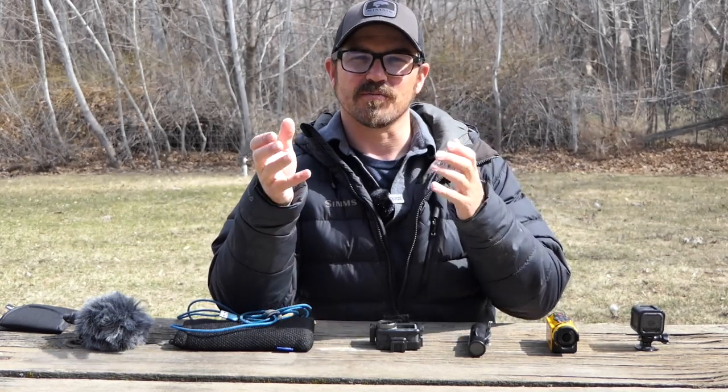Hi guys, today I'm going to do a video talking about what types of cameras I use when I'm out filming on the water, on the ice, or at home. I've had a lot of questions from my viewers about which equipment I'm using to capture my fishing experiences, and I wanted to go over them with you.